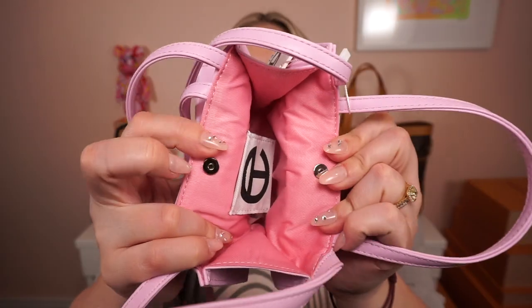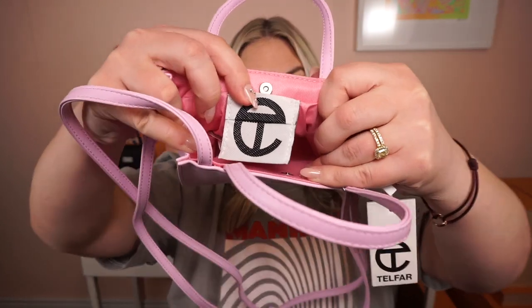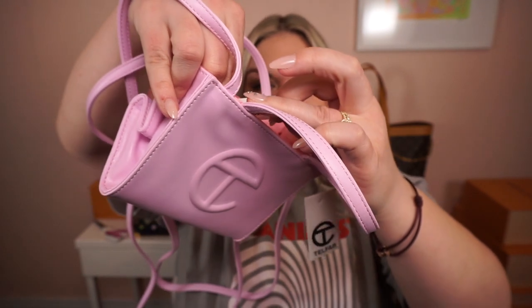It's got this really mini little magnetic closure here. Inside it's got the Telfar label, which is folded over on itself — an example of a real Telfar label. And then inside there is a little plastic tag that says Telfar established 2005 NYC. It's 100% polyester, made in China.